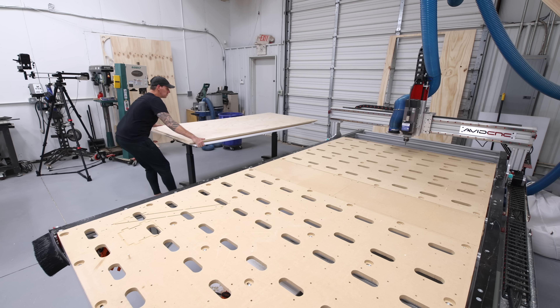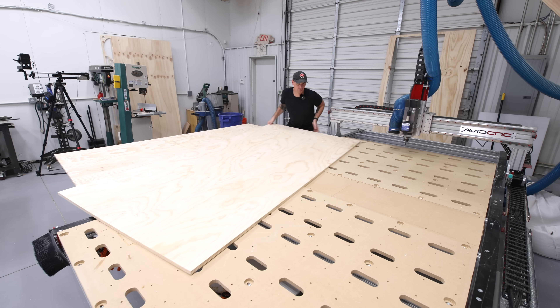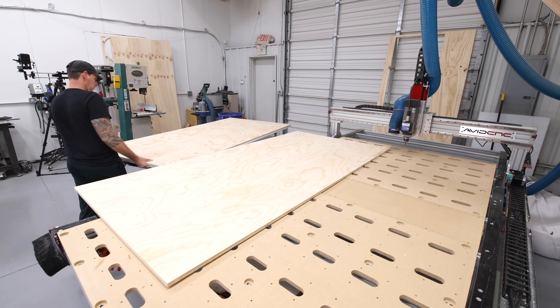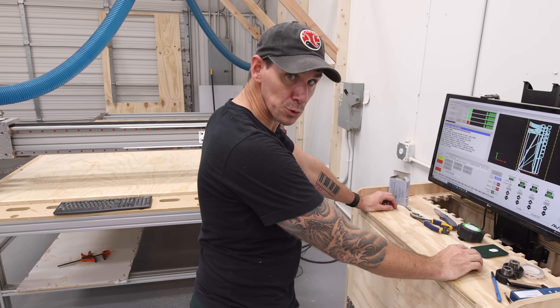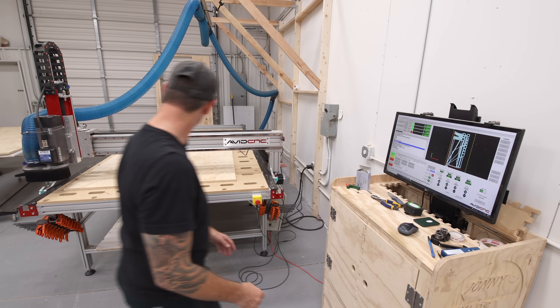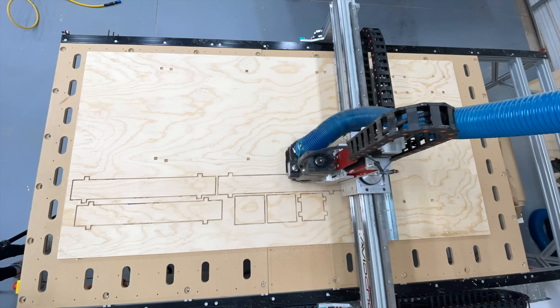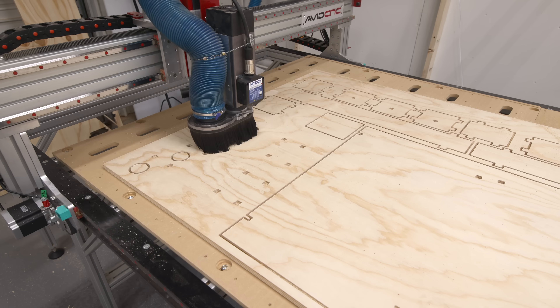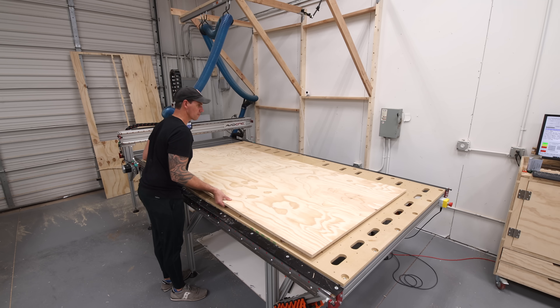I cut all the tabs and removed the parts from the first sheet before loading the second sheet onto the work bed of the machine. Each round of carves only took about 45 minutes, and when that second sheet was done I could run the tool pass for the third and final sheet.